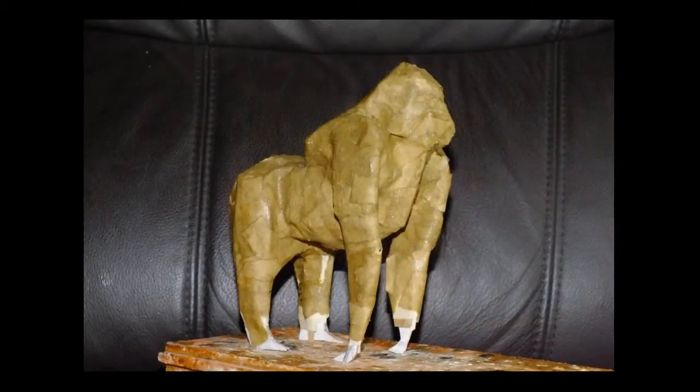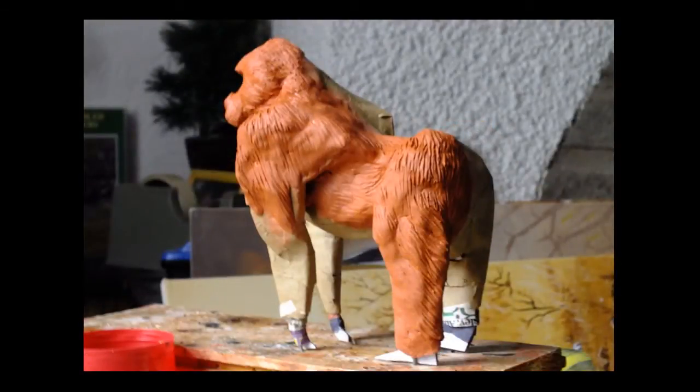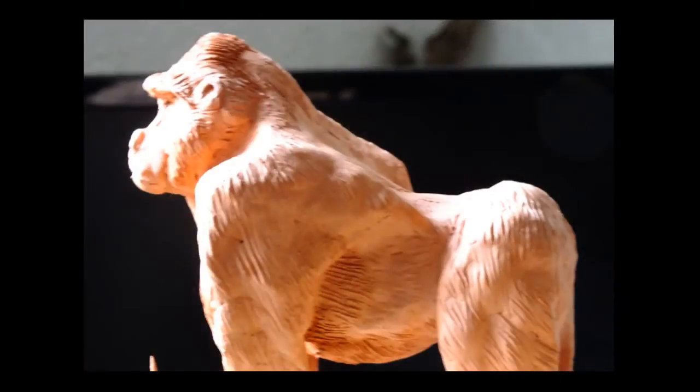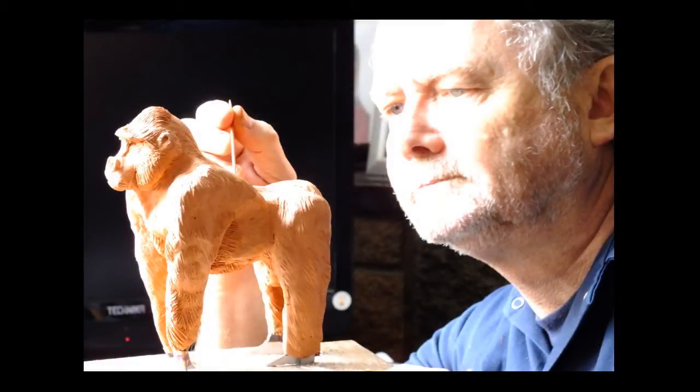I used just one coat of brown paper — because it was quite a thick paper — on a papier mache, and then proceeded to sculpt the final details in DAS, which is an air drying clay. You can make your own out of papier mache and paper pulp.